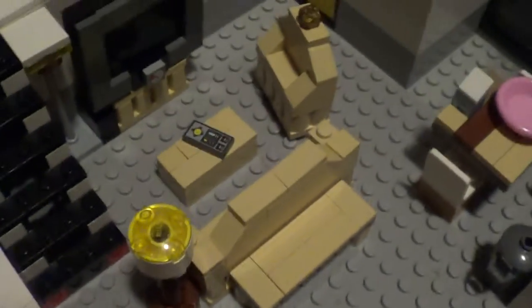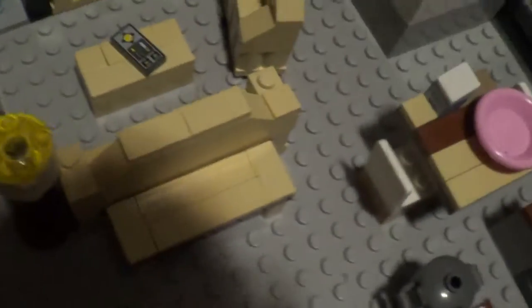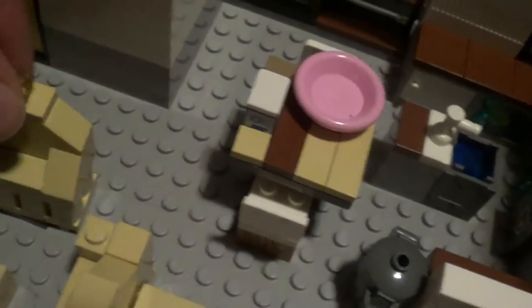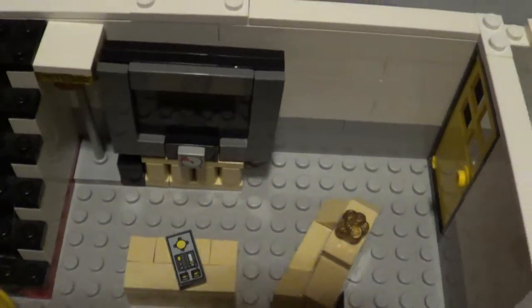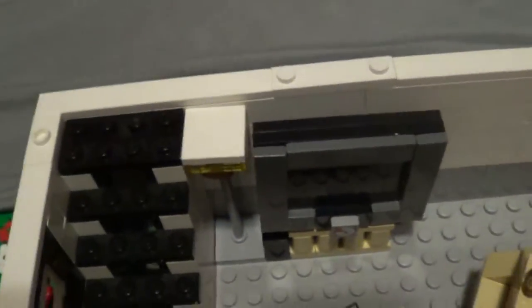And then the living room — my brother pretty much built the whole thing. We got a lamp right there, and then there's a little bench. Then there's a couch, and this spinny chair spins. And then there's a TV remote on a coffee table, and then the TV with a little platform — that's the power button. And then there's a lamp right there.